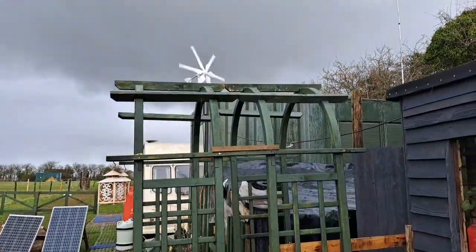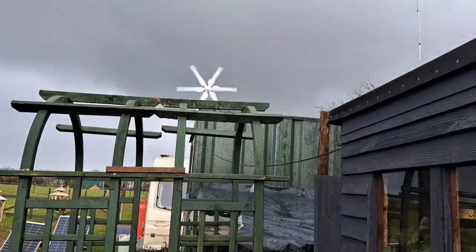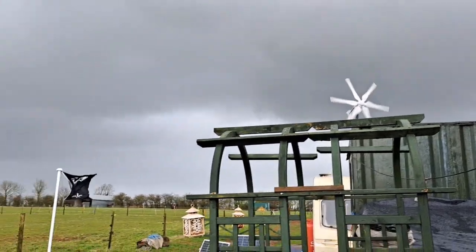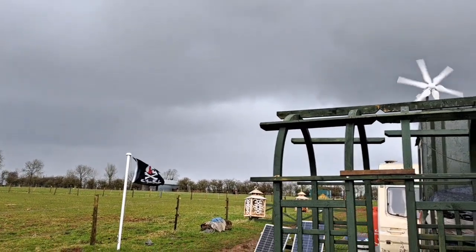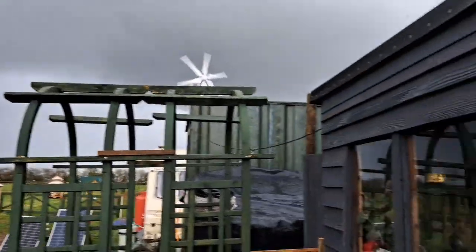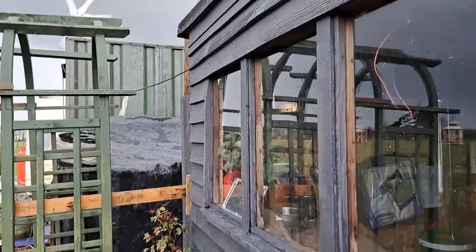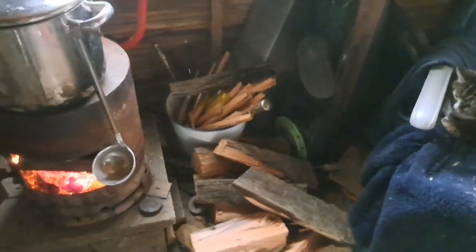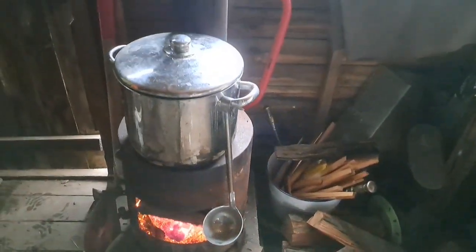The wind turbine is going good - that's charging my batteries up, so that is doing a great job. I changed my flag to a pirate one; I won't tell you the story why I put that one up, but there we go. Right, let's get in here. Oh, there's a lot of rain warming here. Somebody's stolen my seat - the cat's got it. I've got the wood burner on and I've got a nice pot of hot water on.